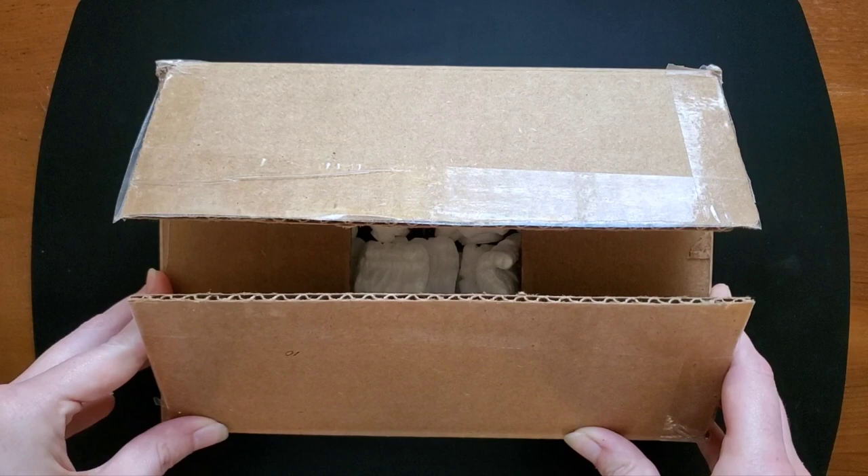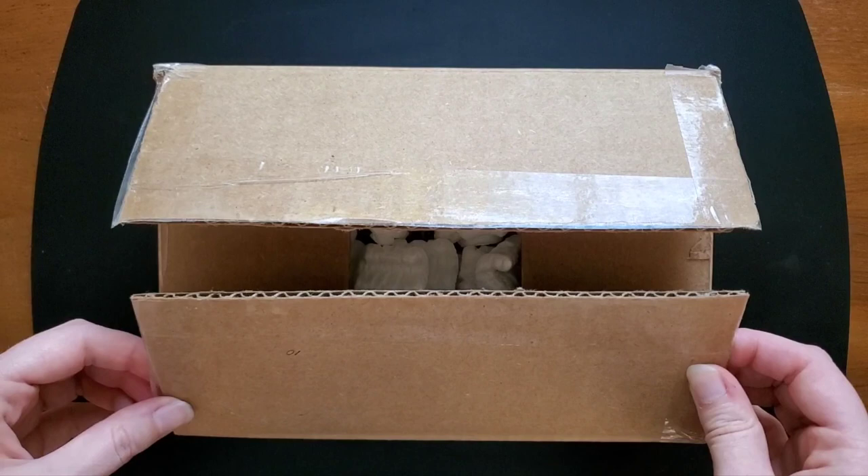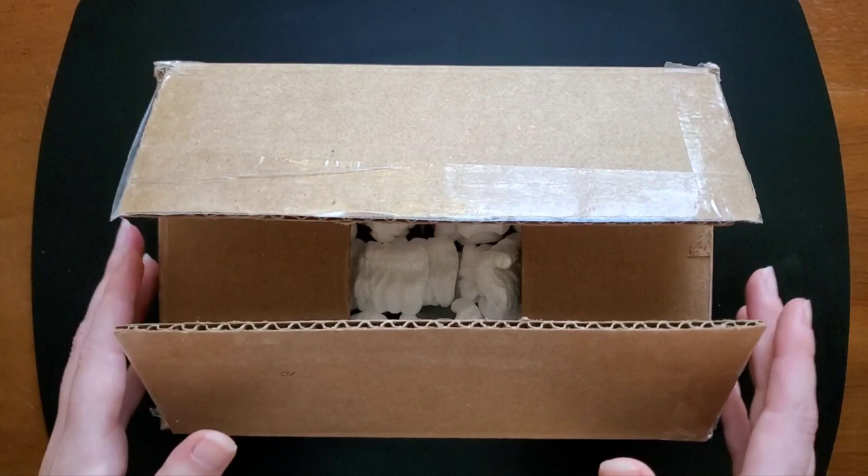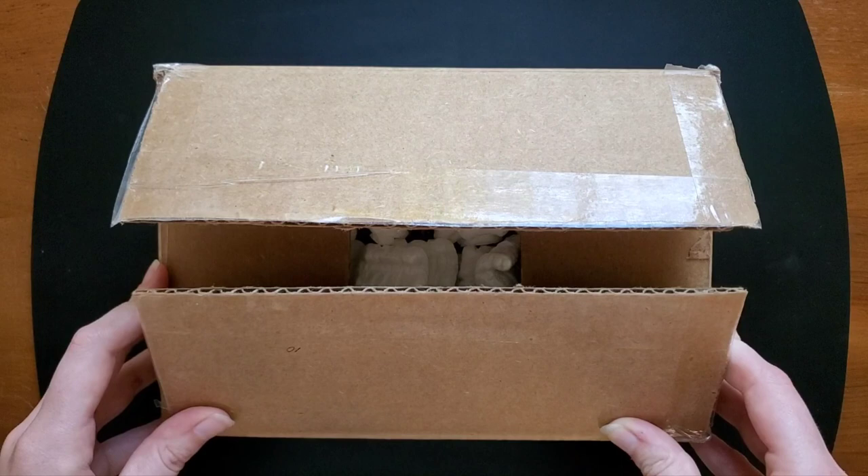I thought it was really cool to have something from the property of a historical figure that I admired, and I chose the Thomas Jefferson one. I'm really excited to see this. This was from a tree on Thomas Jefferson's historical property — of course, where Monticello sits — so I'm really excited to get into this.